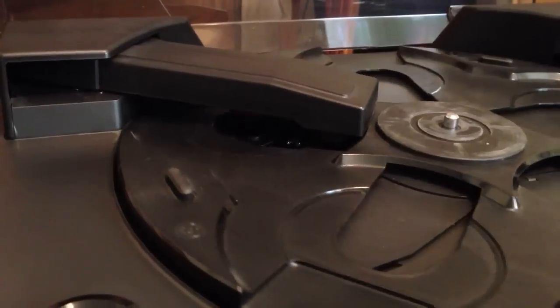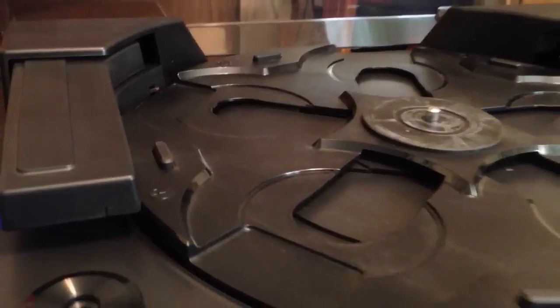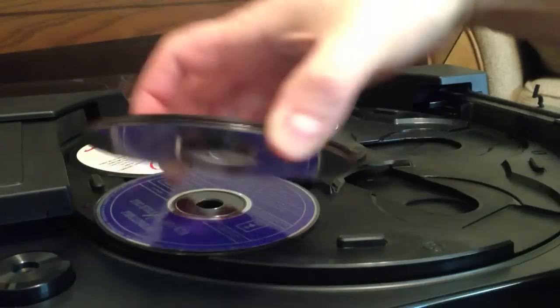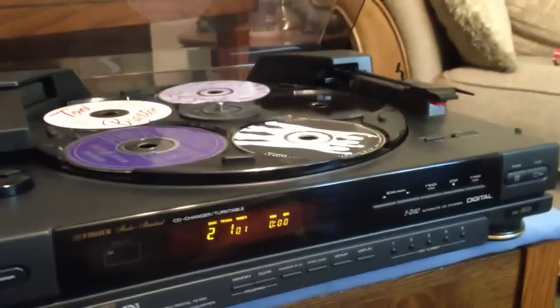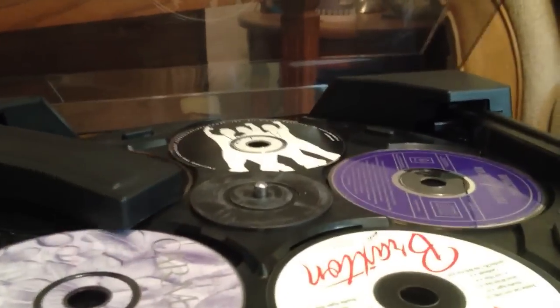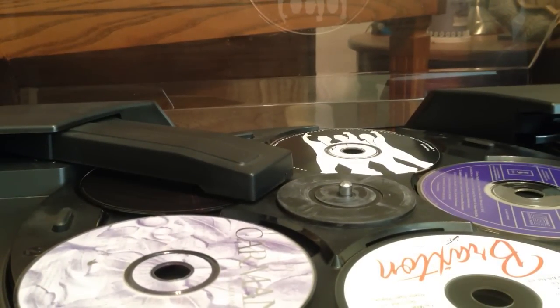So I'm going to tell it to stop, and then you'll see the little arm moving back out of the way. We'll go ahead and load it up with some CDs and demonstrate how it will play CDs. On the front here I can select Disc 1 — it looks like it's Michael Jackson's Thriller — and it's going to spin that up and start playing it.